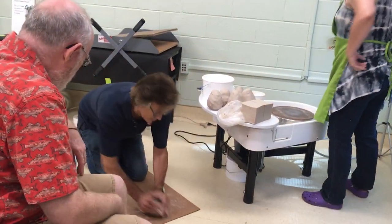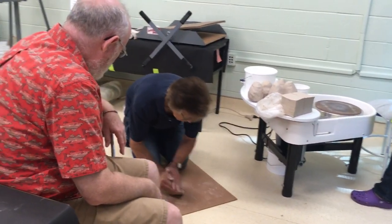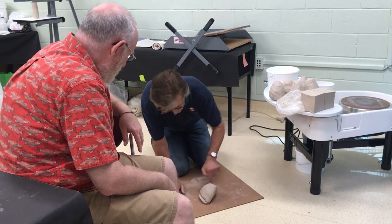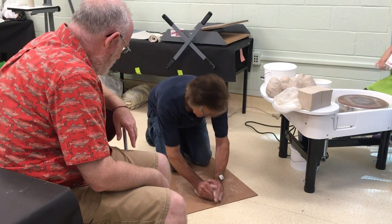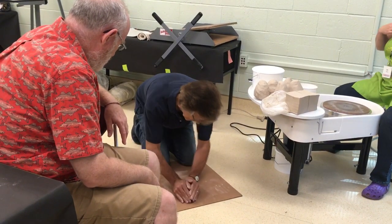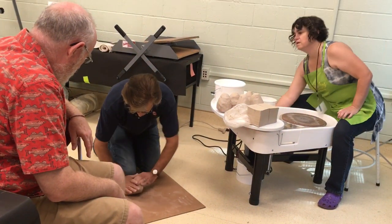But in Japan, they do what's called the screw wedge, where what they're doing is making like a column here and circulating it around. This is, for my hands, a small piece of clay. And then when I'm done, I kind of bring it around.